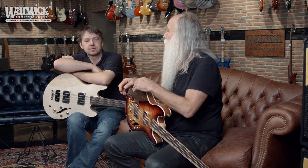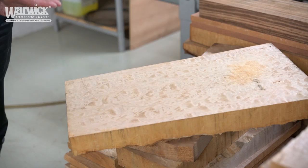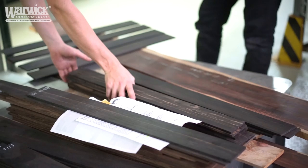Today we were selecting the woods. A very beautiful, very special quilted maple top — it's going to be amazing. I saw it for the first time and it's a really amazing piece of wood. Then the mahogany — we found a nice piece of ebony for the fingerboard, and a great piece of mahogany for the body.